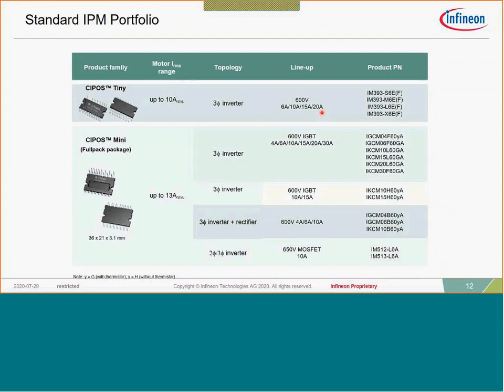The CIPOS Tiny is unique in that it comes in two different package configurations — SIP and DIP packaging — in 6, 10, 15, and 20 amp configurations, providing manufacturers flexibility in mounting. It's a very compact product using our latest IGBT 6.2 technology, making it very efficient. This is a replacement to our legacy IRAM product offering and is almost 40 percent smaller in size while offering comparable power ratings.